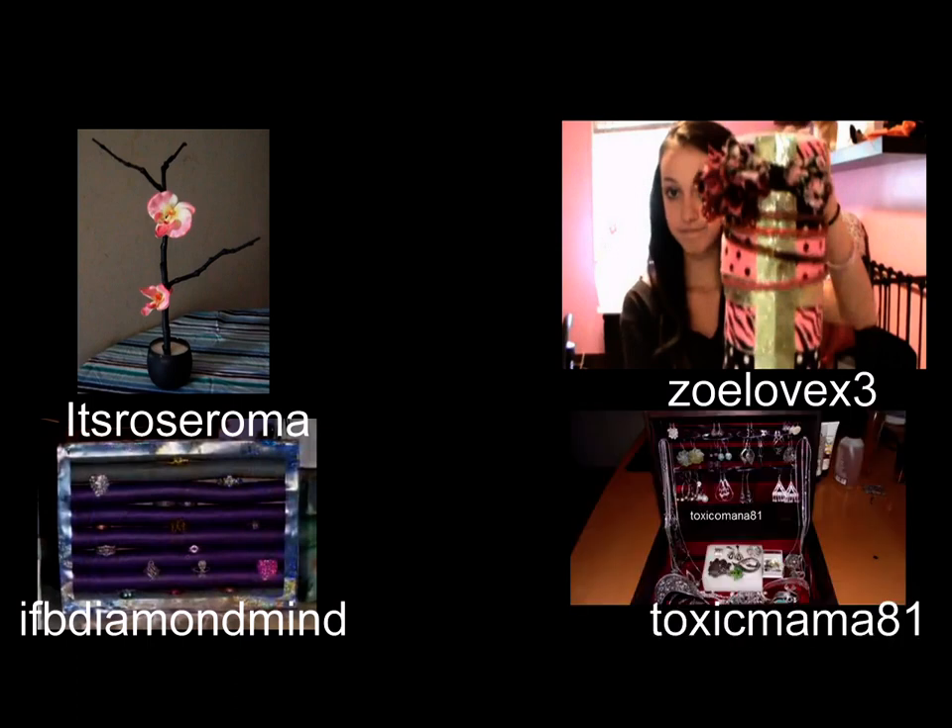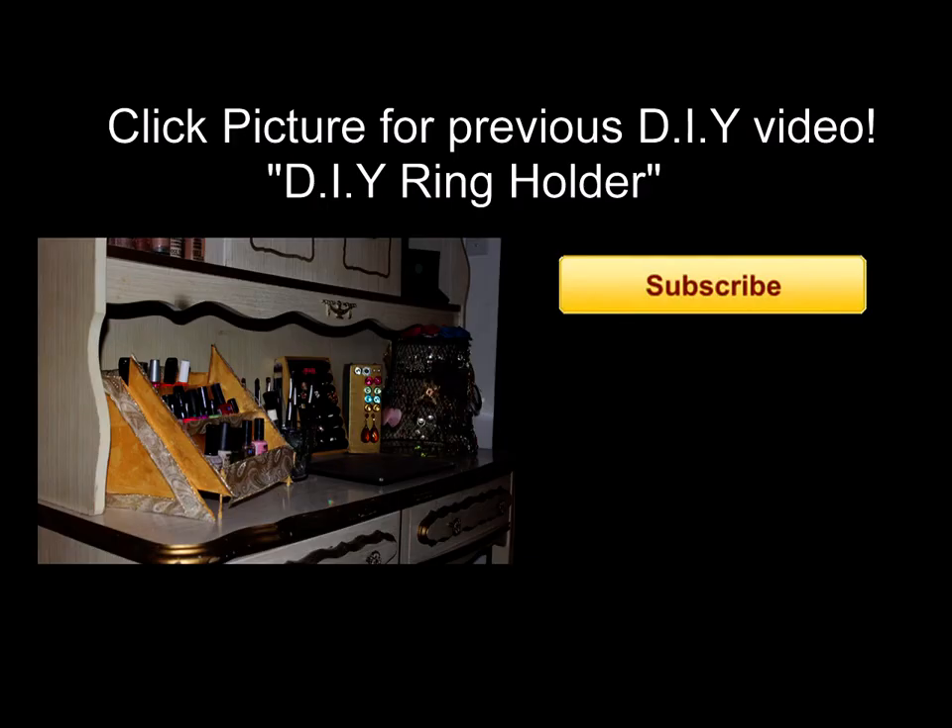And Toxic Mama 81 shows you how you can store your jewelry using safety pins. If you haven't already, make sure you hit the subscribe button. That way you'll be notified when I put out a new video. I hope you guys enjoyed the tutorial and take care. Bye.